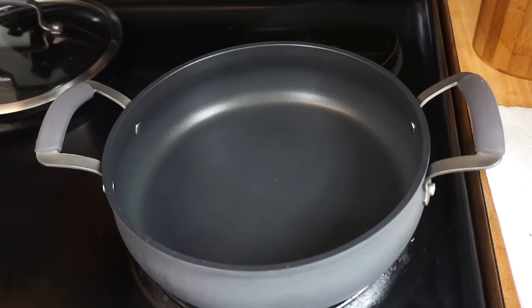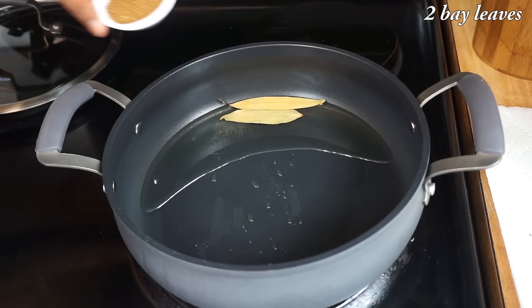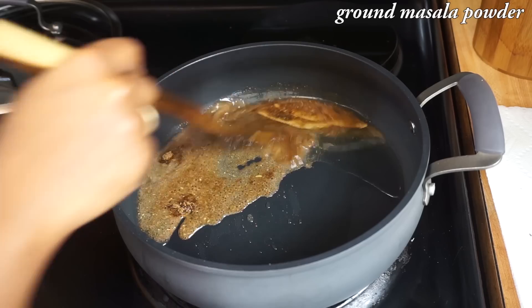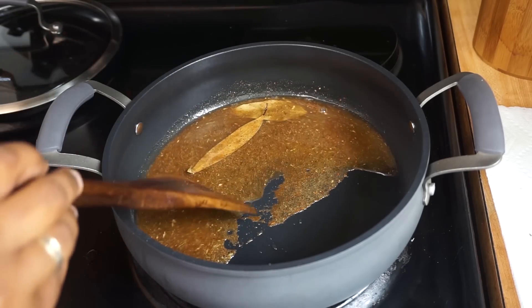Now the biryani powder is ready. You can add the spices directly, but many of us don't like biting into the spices when we taste our biryani, so I am going to use this powder. Now in a heavy bottom pan heat 3 tbsp of oil. Add 2 bay leaves. Add the freshly ground masala powder and sauté it for a few seconds — we don't want to burn them.